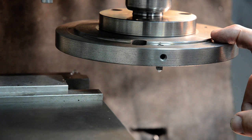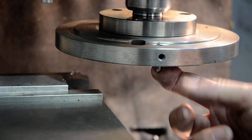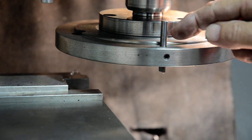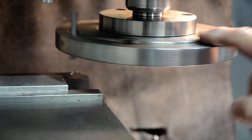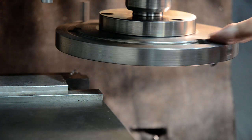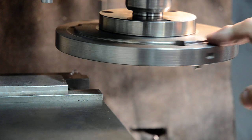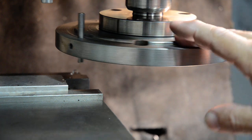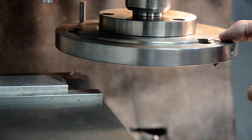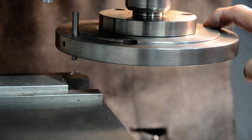The difference between a single tool fly cutter and this one is I use two cutting points — one here and another one 180 degrees apart. The main difference is that this one is set at a slightly greater radius, about 5mm greater radius than the other one. So this one contacts the work first, followed up by this one.